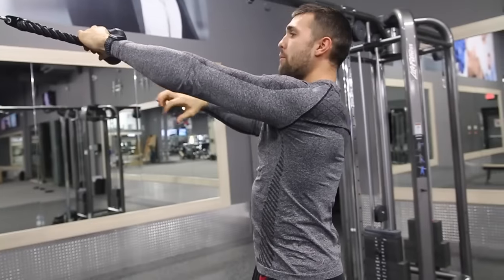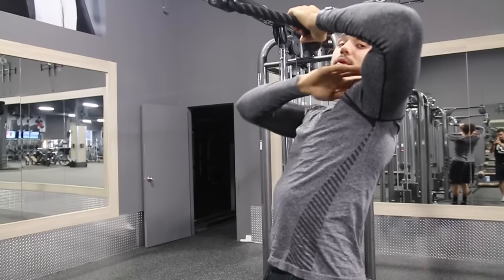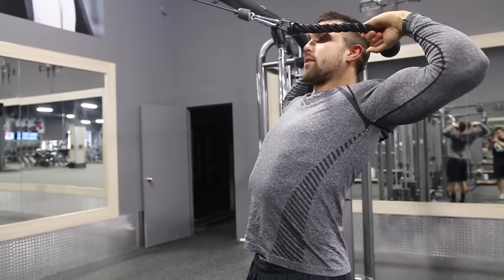By pulling to my face and keeping my elbow higher than my ears, I'm actually going to engage my rear delt. So that's going to look like this.